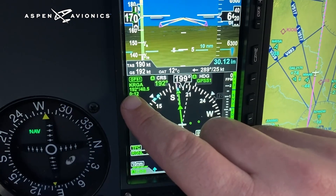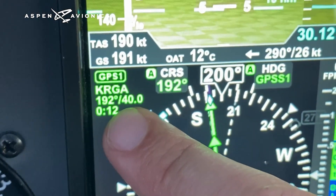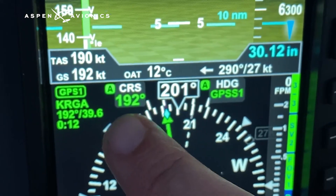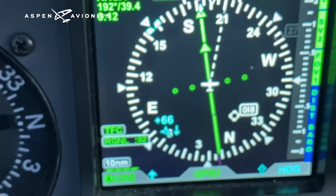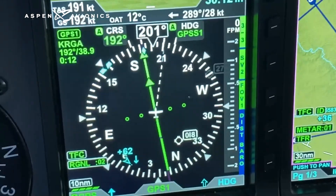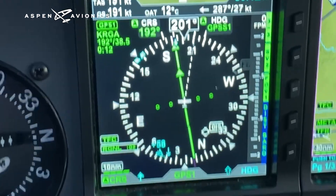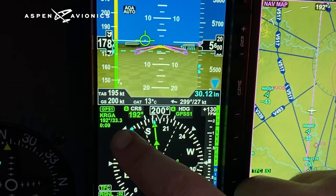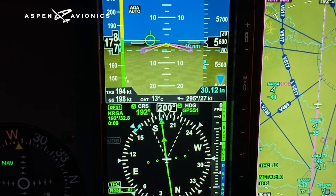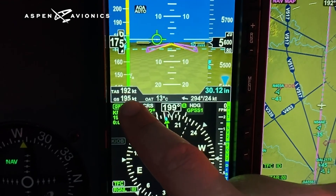There's a lot of information here. I've got heading and distance to my destination Romeo Golf Alpha — heading 192, distance 40 miles, supposed to be there in 12 minutes. My heading is coming from GPS source one; I'm on a course of 192 but pointed 201. It also shows traffic, and you can zoom in or out on your traffic distance. The regional weather is two minutes old. Outside air temperature is 13 degrees Celsius. I have a wind right now of 296 at 25 — essentially a direct crosswind.